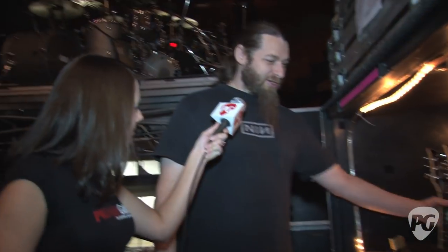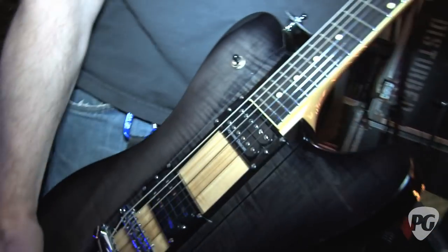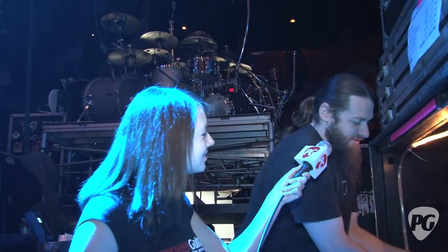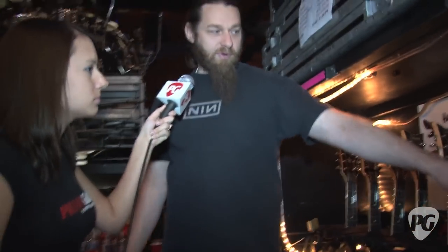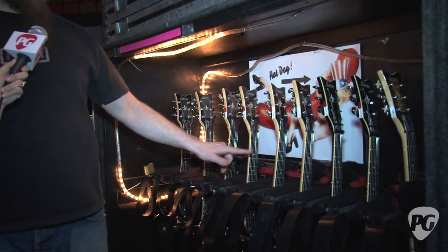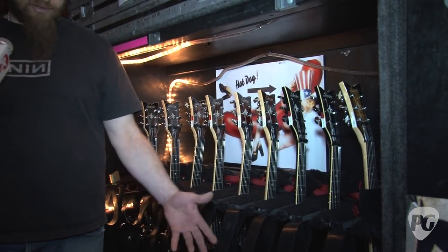Dan has his own signature model Schecter guitar — this is the Dan Donnegan model. You can see his name right up here on the truss rod cover. He just switched over to this company and he's been pretty happy with them. In general, the body style for this guitar matches him a little bit better because he's a big guy.